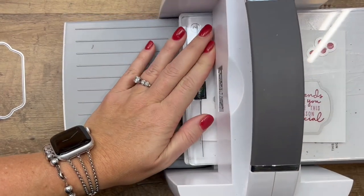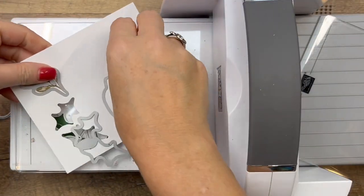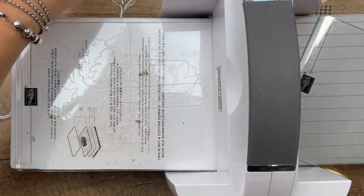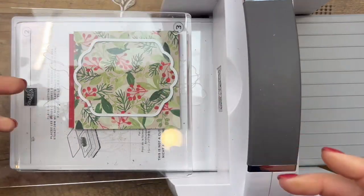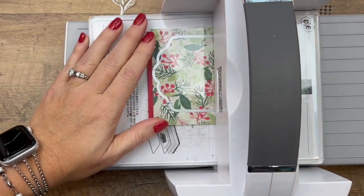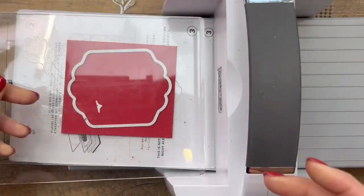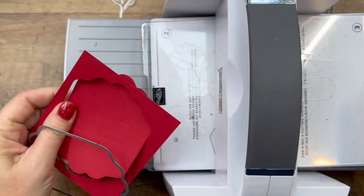Run everything through the machine. These will all fit in a small cut and emboss machine, but because I'm doing so many at once I'm using my big one. Let's get all of these off and bring over the other two pieces — that piece I adhered together. We'll cut that piece out; since it's two layers we go back this way. The reason I put cardstock behind it is to make it more sturdy. The back side doesn't have Designer Series Paper on it, but you're welcome to do that too.